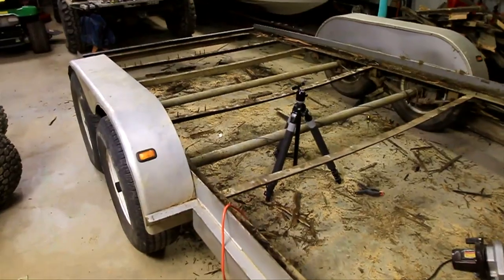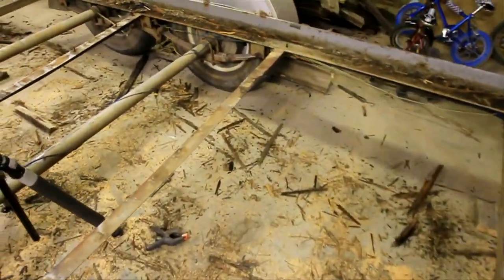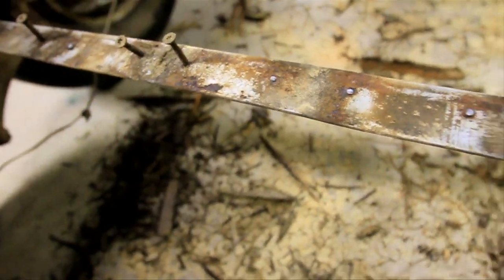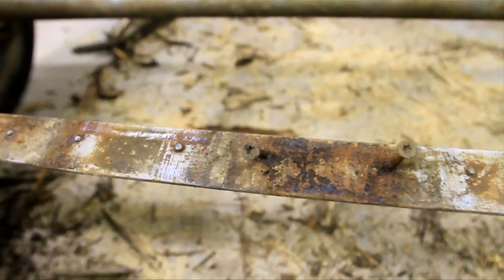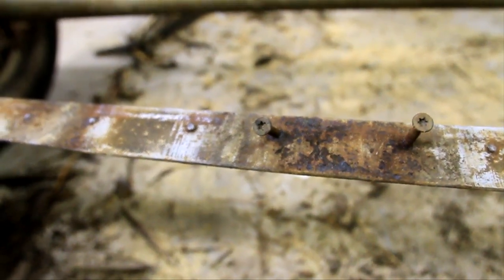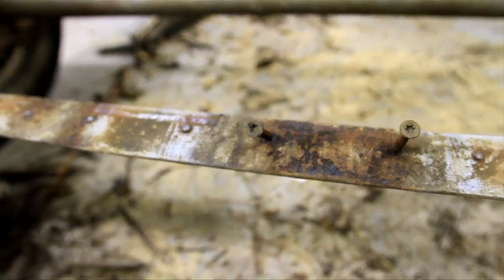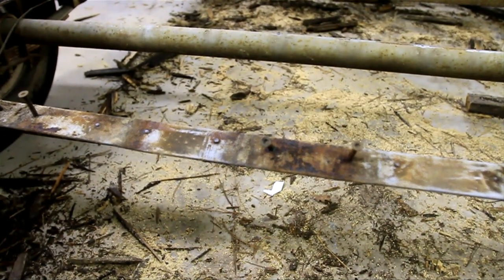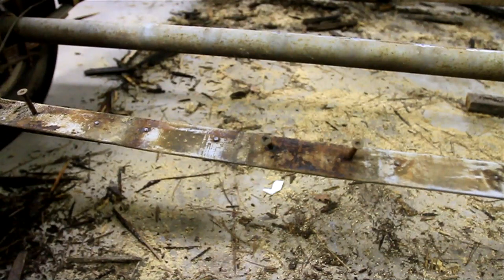We've got all the wood off. I'd say it took me about an hour, an hour and a half by myself. And as I mentioned before, about half of these little bolts broke off when I pulled the wood off, and about half of them are still there. That's going to be dependent on how rotted your wood is. Mine was pretty rotted so I just pulled the bolts out. Now you're just going to use whatever tool you have to get those off — you can use an angle grinder with a cutoff wheel on it, or you can just use a hammer.